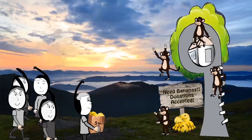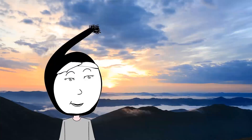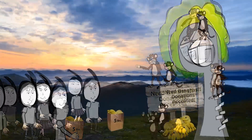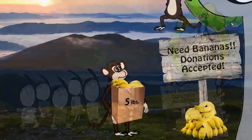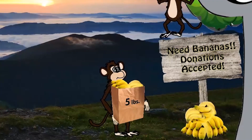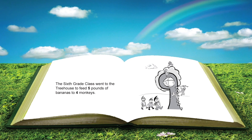The sixth grade class went to the treehouse to feed five pounds of bananas to four monkeys. Do you think five pounds of bananas is enough for those four monkeys? Those monkeys look hungry — that's probably why the sixth grade class came to feed them. The sixth grade class went to the treehouse to feed five pounds of bananas to four monkeys.